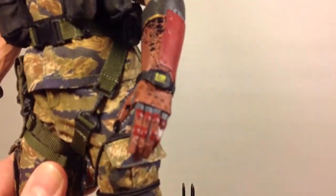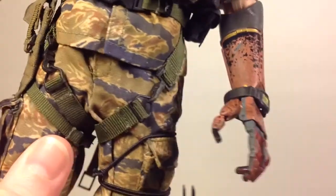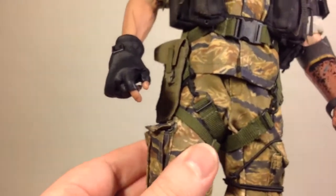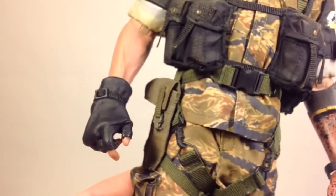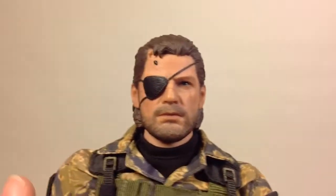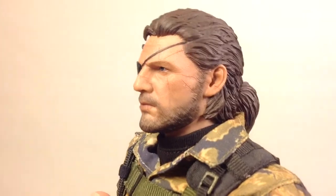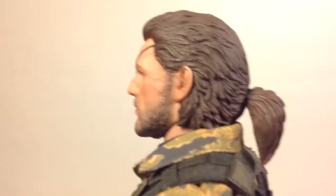Moving in on the figure — there's the fourth prosthetic hand made to hold the communicator, and you can also see a watch. There's the gun-holding hand done with the real fabric for the glove. The head sculpt is beautifully done — look at that paint job, the sculpt work, the scars and the details. Nicely done. You can see the ponytail.